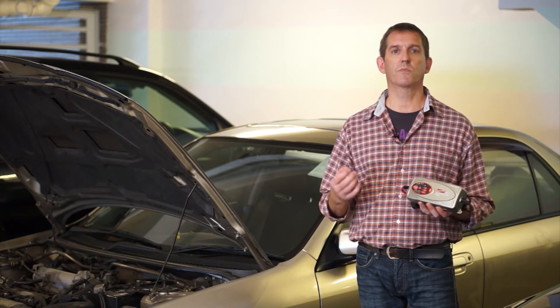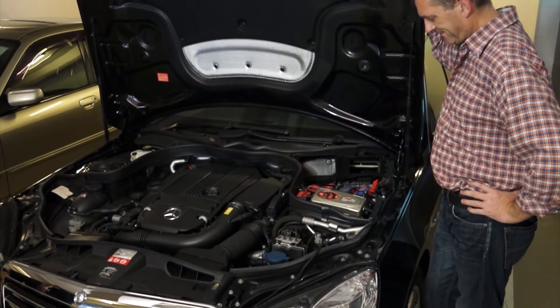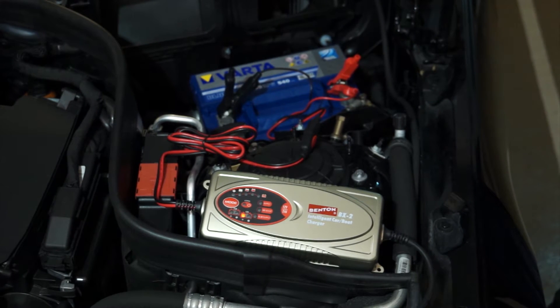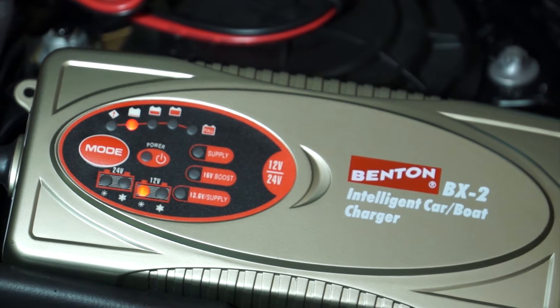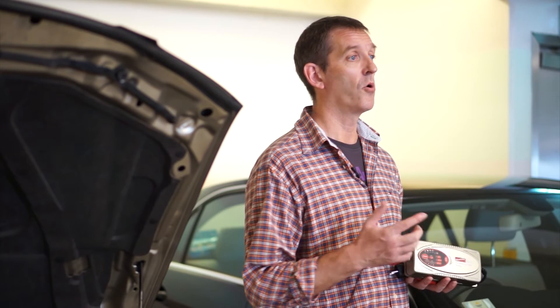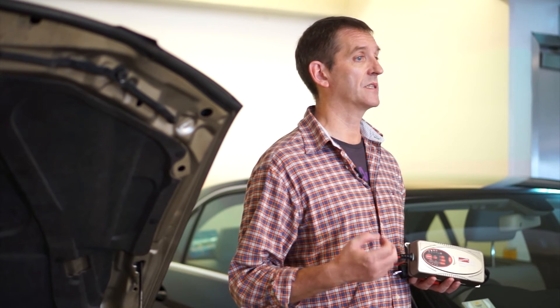BX2 also provides optimised charging in cold weather and for AGM batteries. It diagnoses and rescues drained batteries as low as 4.5 volts. Its unique memory feature enables the charger to return to last selected mode automatically when the power is switched on. BX2 also features a boost function for advanced desulfation and a supply function to recover flat batteries.